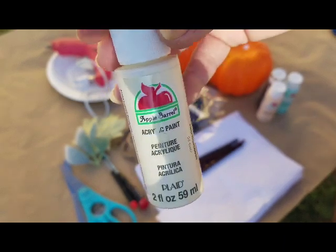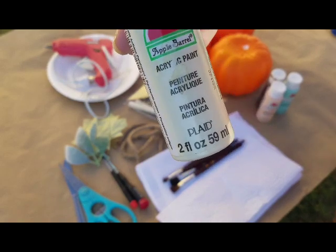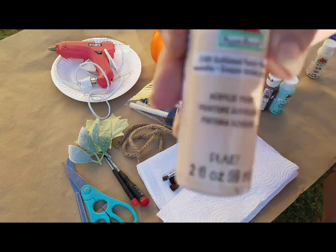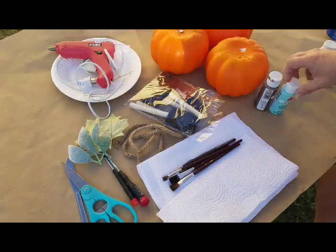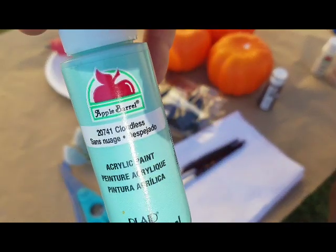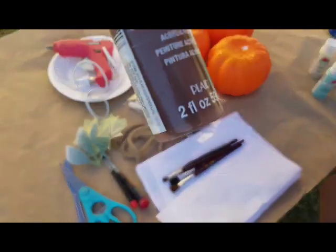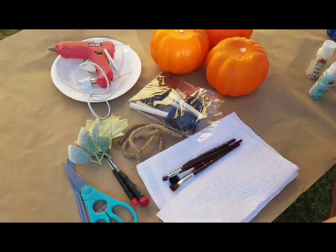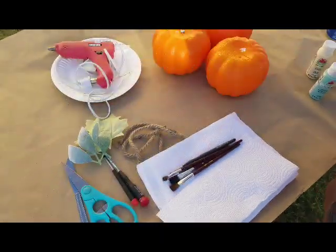Here are the paints you need. I'm using all Apple Barrel: Antique Parchment, Sunkissed Peach, Cloudless, and Nutmeg Brown — just a little bit of the Nutmeg Brown. And foam brushes — I got these at the Dollar Tree.